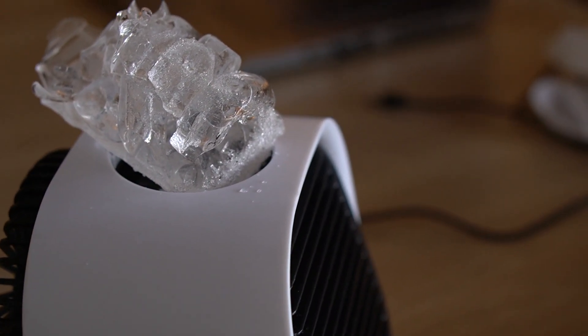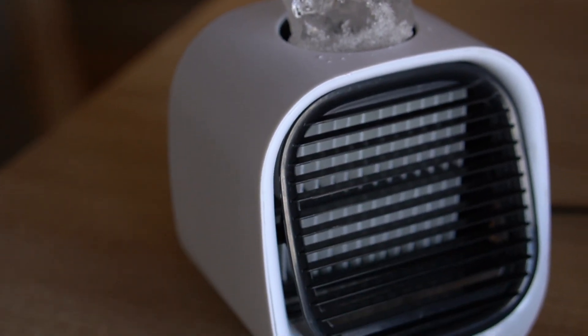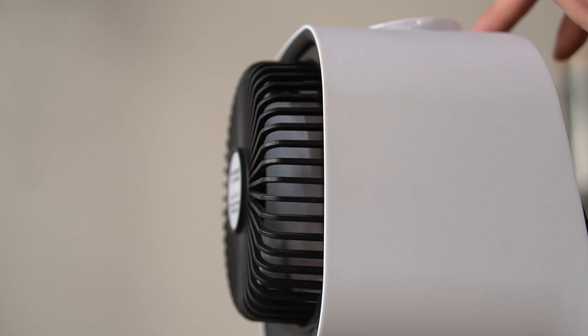The truth is this isn't really an air conditioner. It can blow slightly chilled humid air if you place ice on top of it, but at the end of the day it's basically just a fan. So don't expect it to do more than a regular fan would.